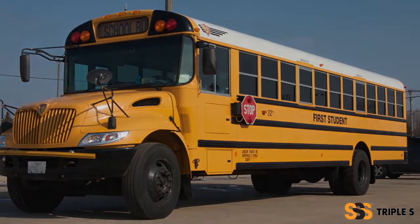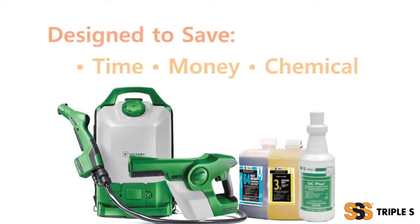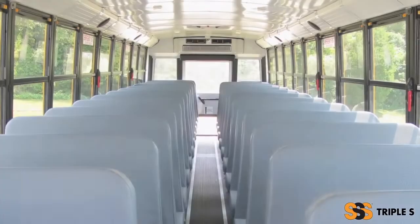By combining disinfecting solutions with Victory Cordless sprayers, the Alliance Disinfection System is the best way to ensure your buses are germ-free. The Alliance system is designed to save time, money, and provide full coverage of disinfecting chemicals. That means fewer germs.